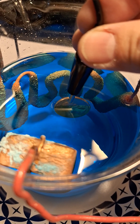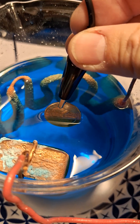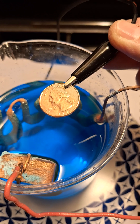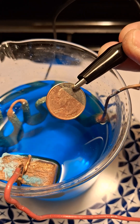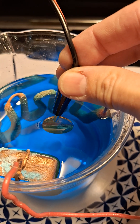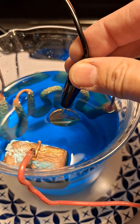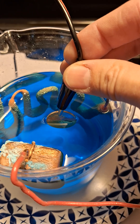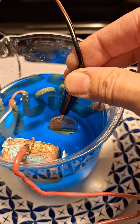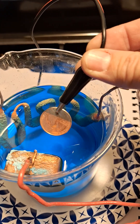You can see we're getting copper plated onto the quarter. With a paper towel, I will carefully move the clip to the other side to complete the plating process so that it will cover the entire quarter.